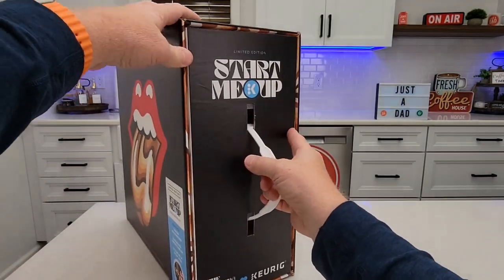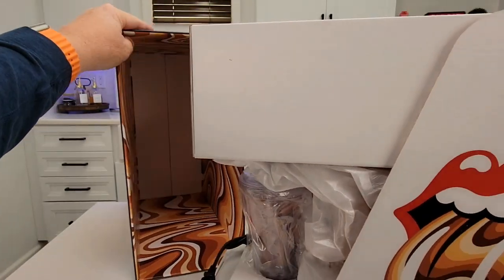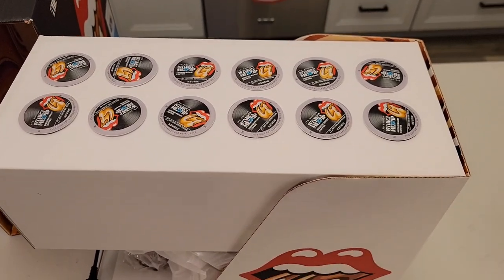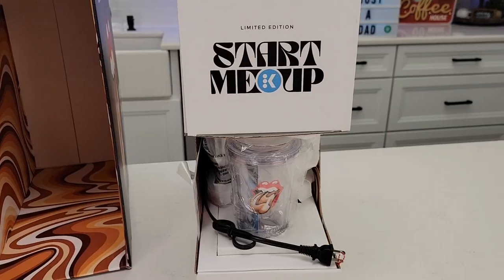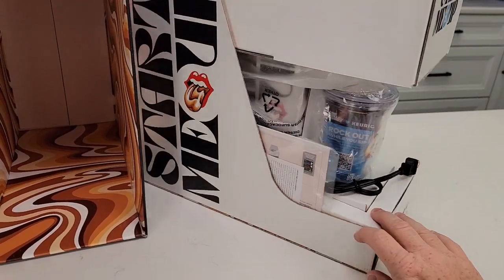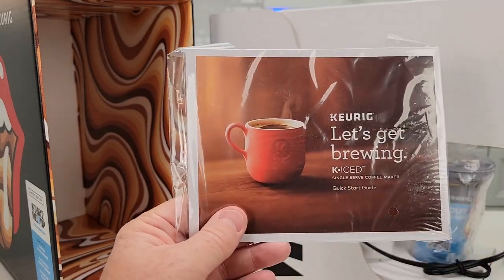We're going to open it up and see what's inside. It's got a handle — you're going to pull this. It is really neat. Up top we've got some coffee K-cups. The front looks really nice — looks like we've got a tumbler. Let's take it out. It comes with instructions, so it looks like it's a K-Iced.